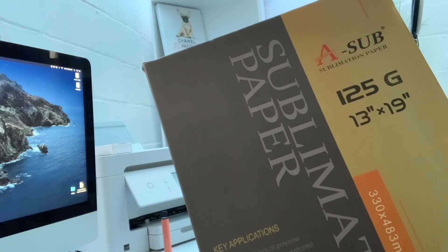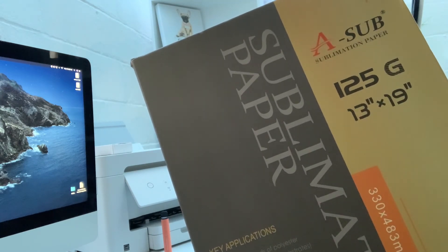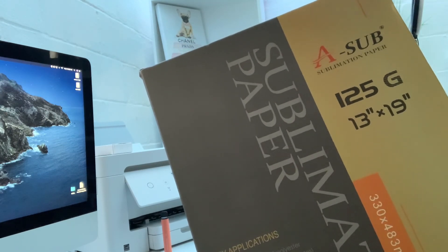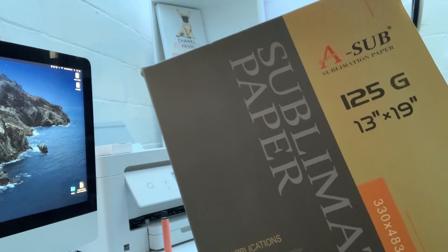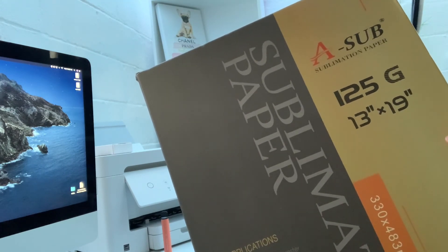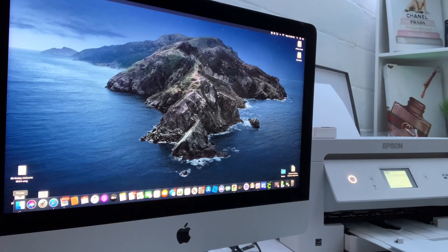We use sublimation paper — 125g, 13 by 19 — and I will be leaving the link down in the description if you guys want to shop for this brand of paper. We've been getting it on Amazon, so I'll leave that link for you guys. We do make a small commission if you shop from that link. We're going to start with the left-hand top — our first image, or our first one of six. Just click Finder over here in the left-hand corner if you use Mac.